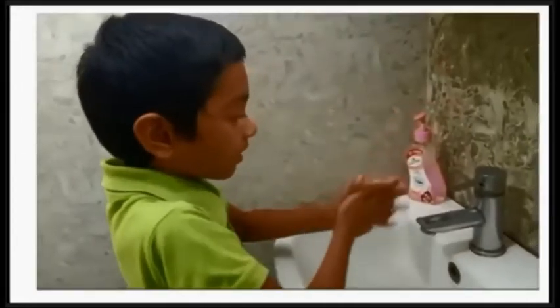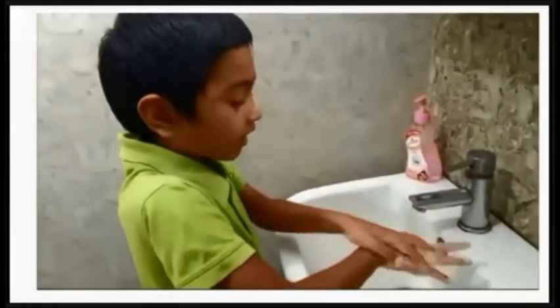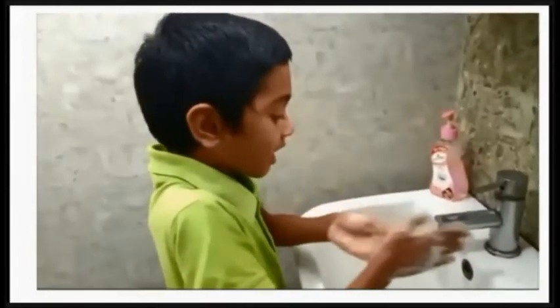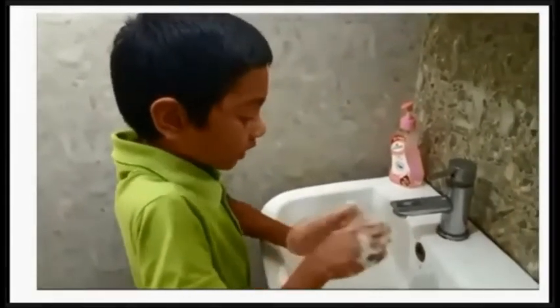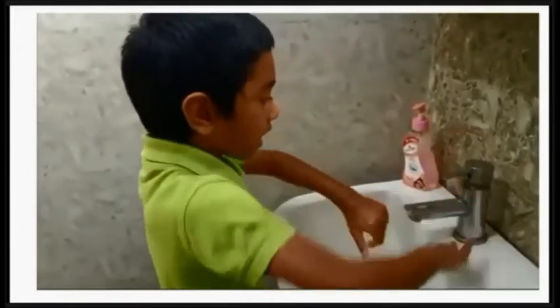Put soap in our hands. After that we have to rub our hands. Next we have to rub the back of our hands, then rub our nails, then rub the arm, next rub the wrist, then wash our hands, and wipe with a towel.